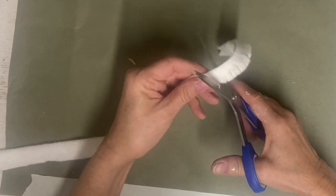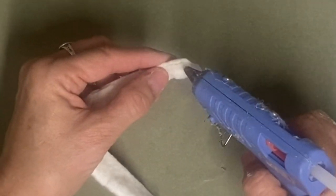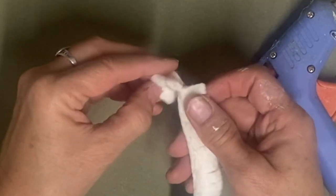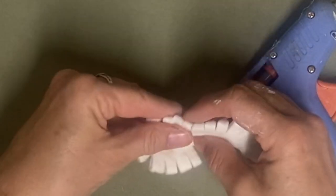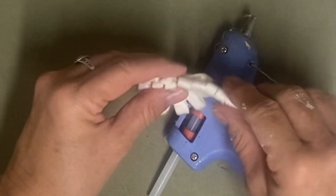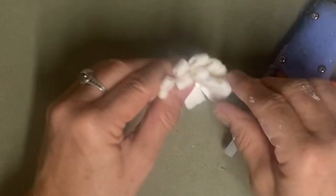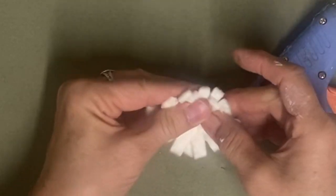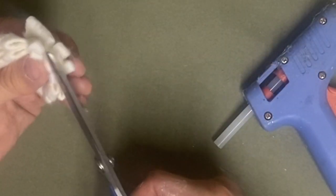Then you're going to fold it lengthwise in half and glue it together right at the edge. Then you're going to cut just little slits all the way down like I have here, but don't cut through it. If you do cut through it, no big deal - you can always glue them together. But the idea is to make petals, and then you're going to kind of glue it in a circle leaving the center open.